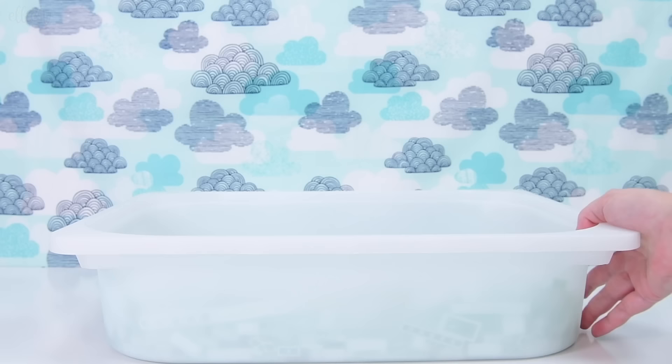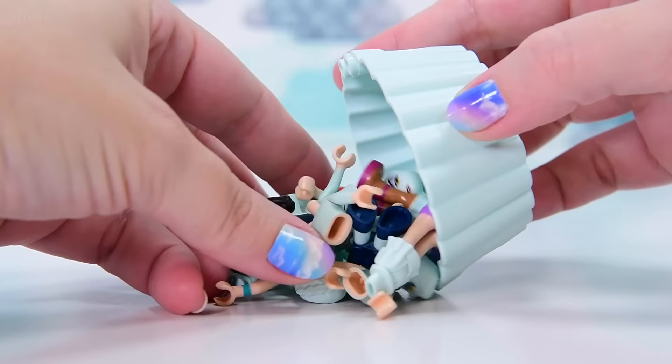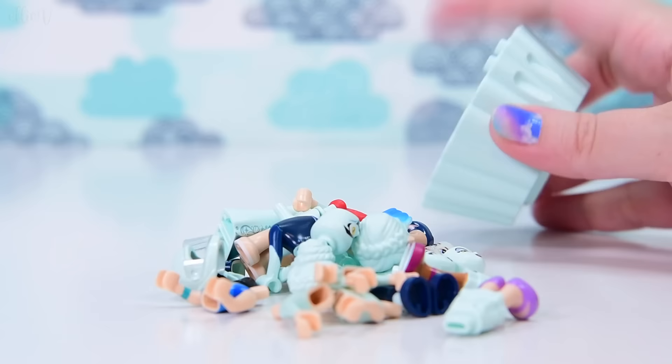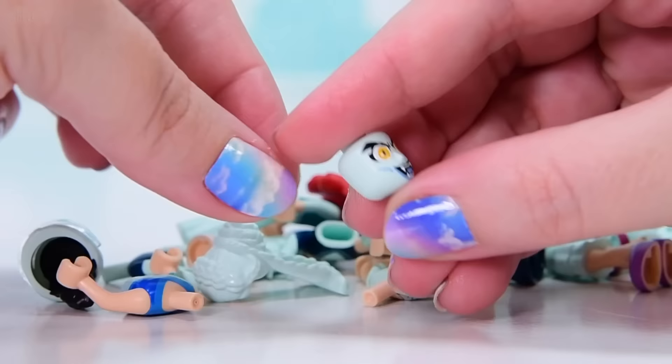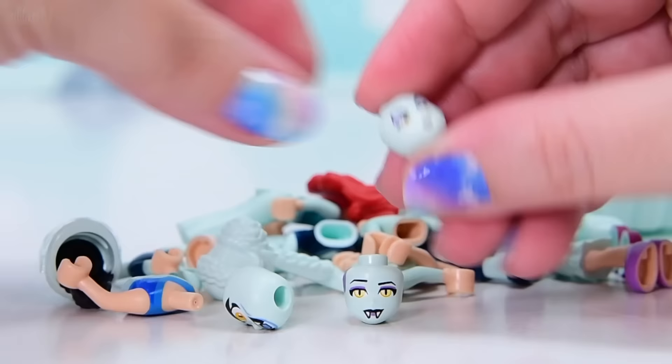First up, we are going to make a character for this. These are the pieces that we have - a whole bundle of body parts, all popped into a minty cupcake holder. I wonder if I can utilize this in the build. So, mint body parts. We've got a vampire, like a male vampire face. There's a female vampire face as well. We're going to need a vampire character, like the bad queen.